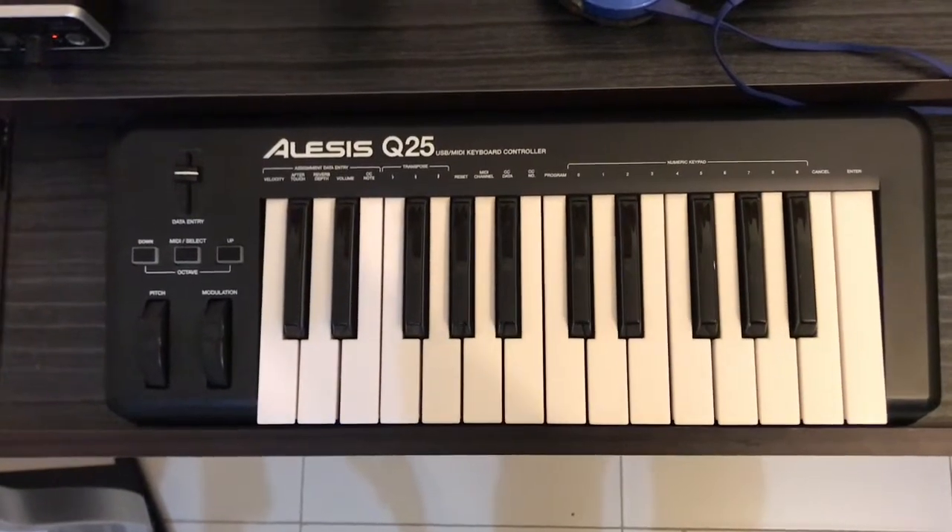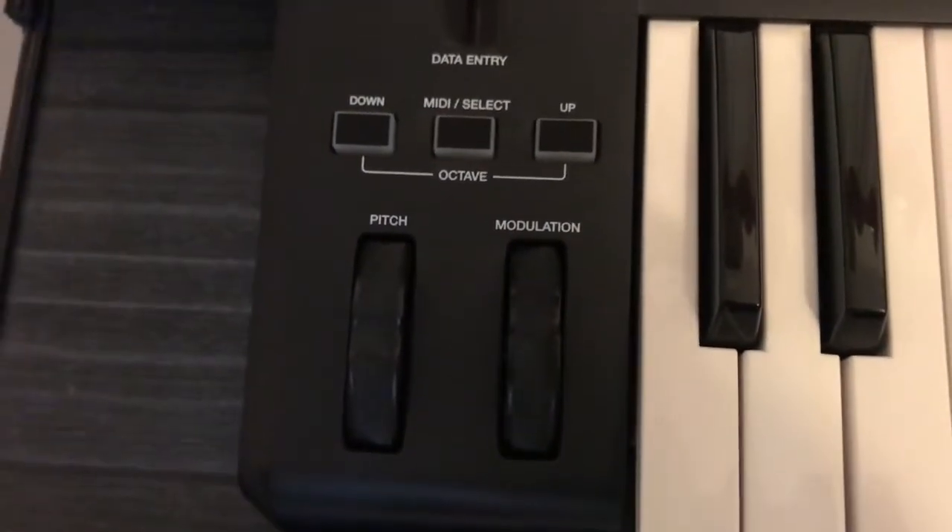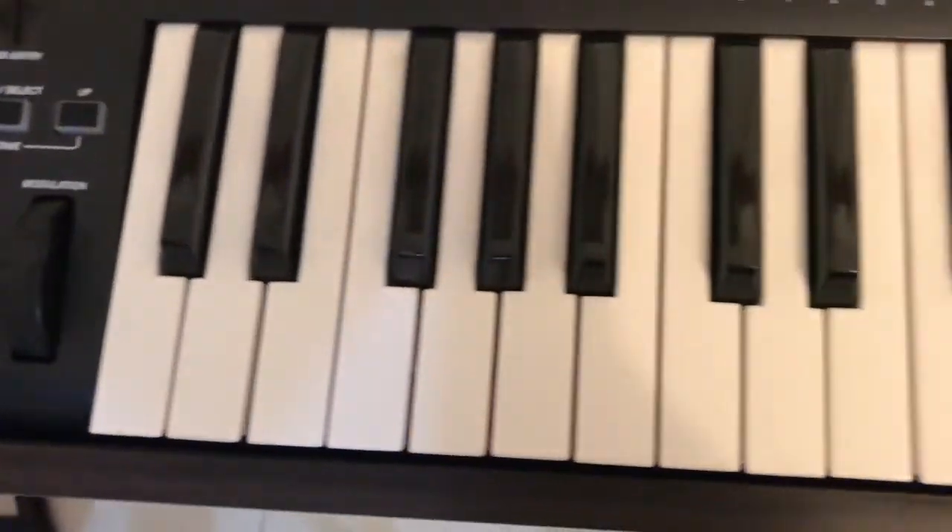The next thing you're going to want is a MIDI keyboard or MIDI controller. Since it doesn't make any sounds of its own, you can either use a standard 5-pin MIDI cable or a USB cable to plug into the laptop and program and play sounds from your DAW. I'm not a keyboardist or a pianist, so I didn't go all out and buy a huge 88-key MIDI controller with weighted keys — though you could if you want to. I decided to buy a small 25-key controller from Malesis called the Q25. It's very handy and portable. It has a data slider, a pitch wheel and a modulation wheel, which is pretty cool for being only 25 keys big.